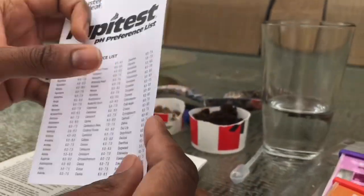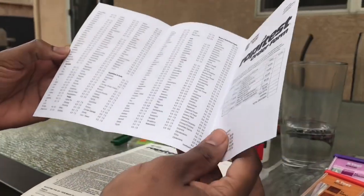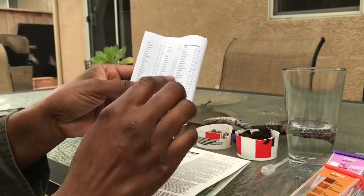So in my case, I really love blueberries, and I've been unsuccessful for two seasons growing blueberries, and I realized it's because my pH was completely off.